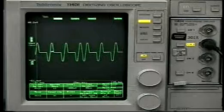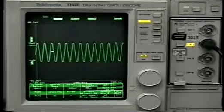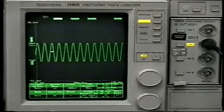With the input command signal at 100% power, notice that the output is always on. As the command signal decreases, notice how single cycles begin to drop out.